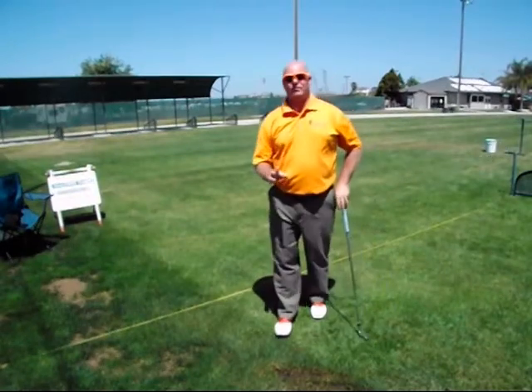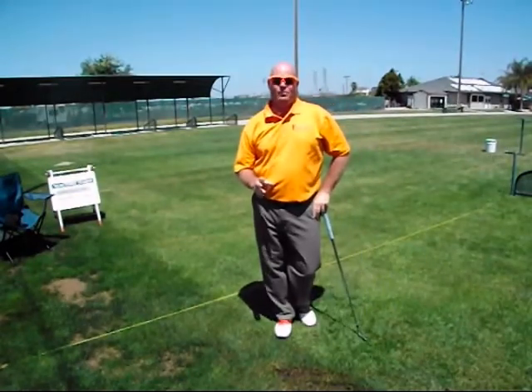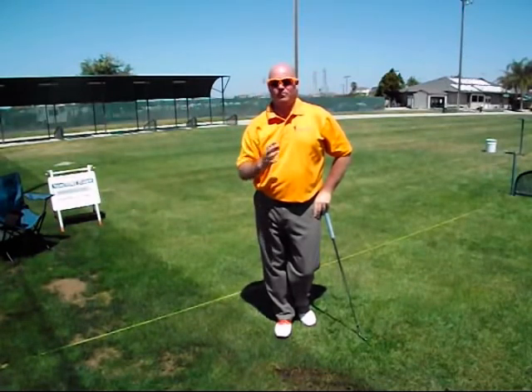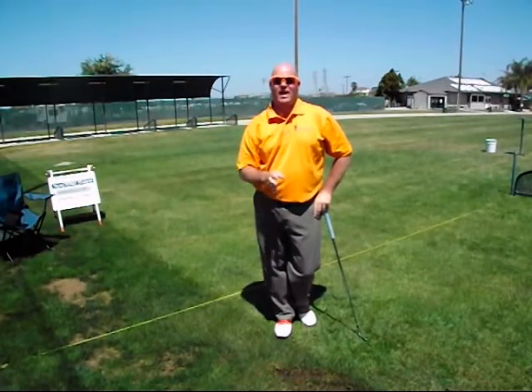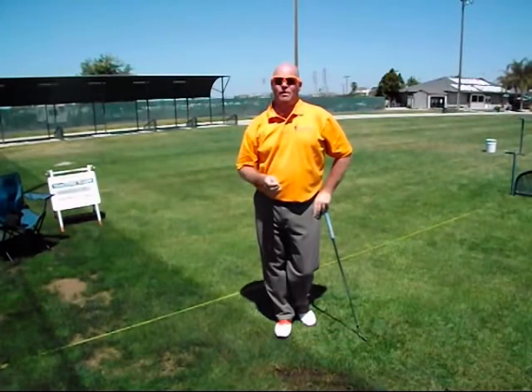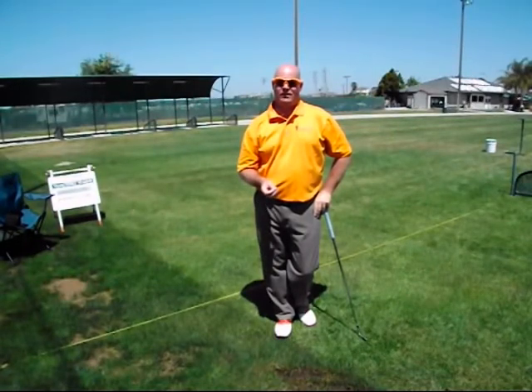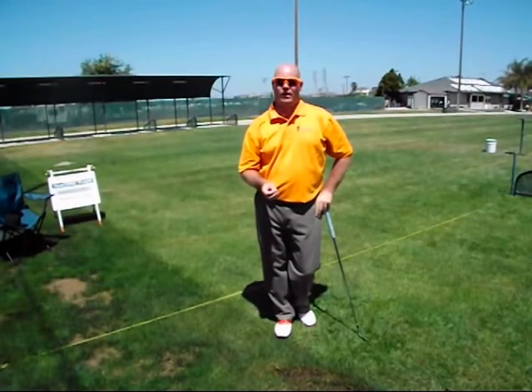One of those alignments is going to work best for you. We're looking for which one makes your head counterbalance the action the best, meaning very little side-to-side movement. It will move up and down with ground force, but very little side to side. We're also going to find that one of them gives you the most consistent contact and the most consistent ball flight.